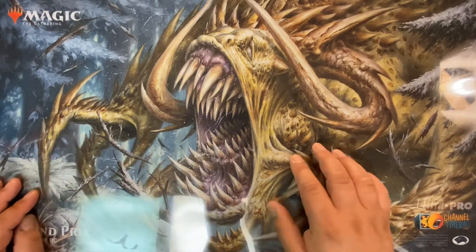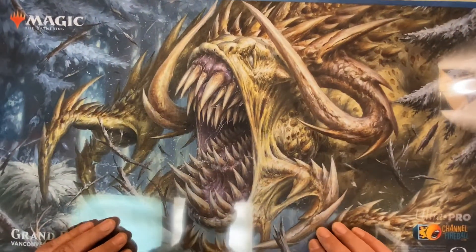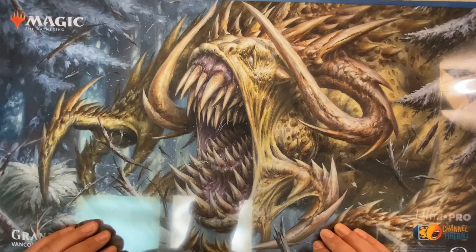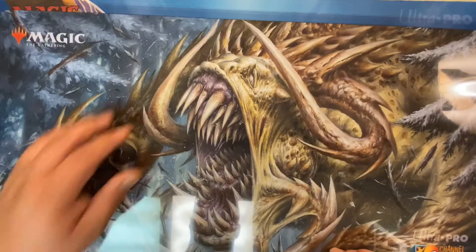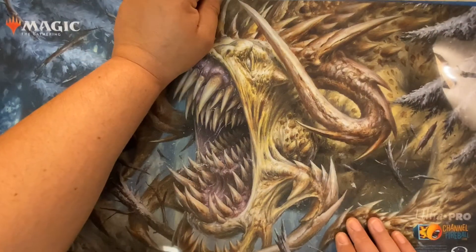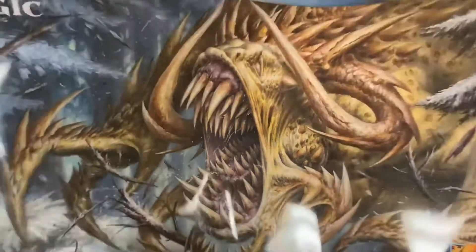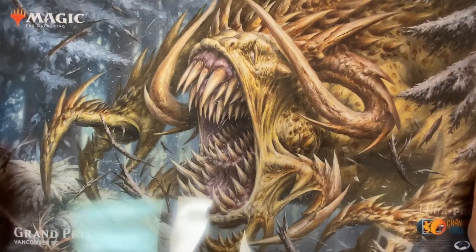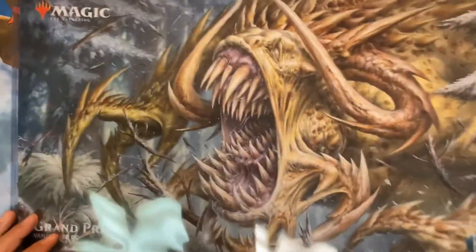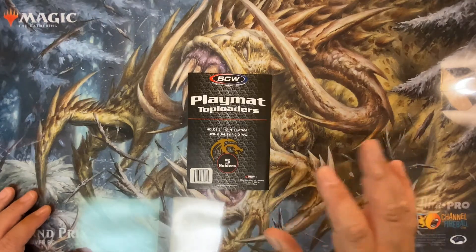The only problem I see is maybe the open end getting dusty. I don't know — maybe a little bit of tape that doesn't leave residue so you can pull it off and still reuse them. I don't know if this would be a better shipping option than rolling it in a tube — it definitely wouldn't be. But it's a storage option and I like it because I can see the playmat. I just wanted to show you what the playmat top loaders are.